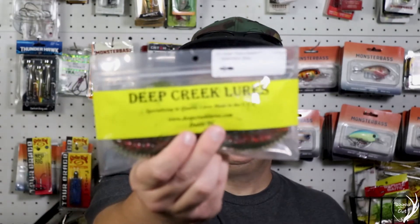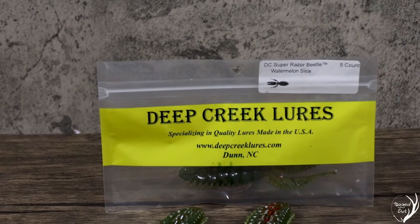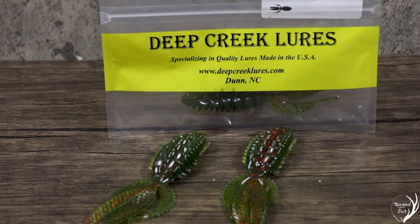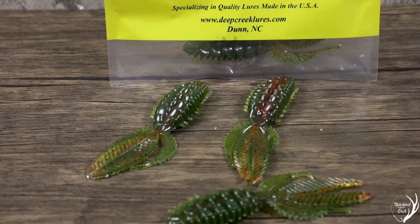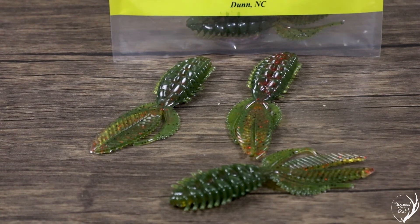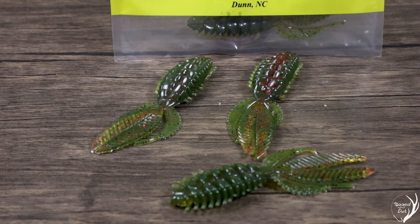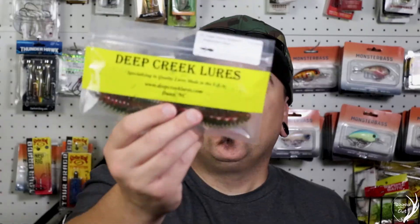Up next, we have some soft plastics by Deep Creek Lures. These are a nice creature-style bait. The color is Watermelon Slice, and it is a five count. This is definitely a unique style creature bait — it's got a few appendages coming off of it, and it is designed to float, where most creature baits are not. It smells like soft plastic. It's definitely durable and a nice creature-style bait to use.